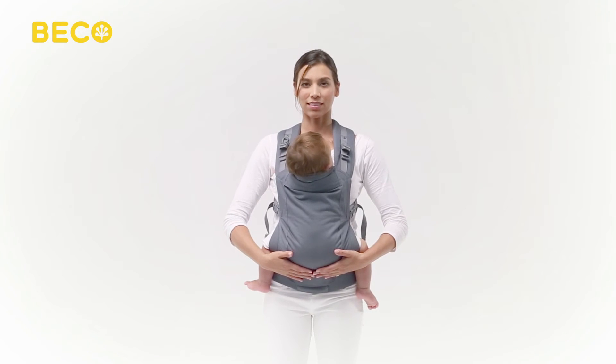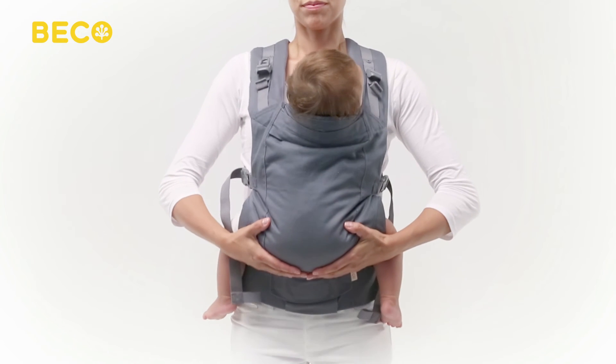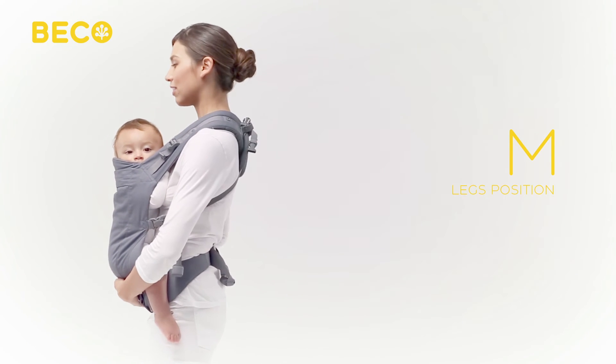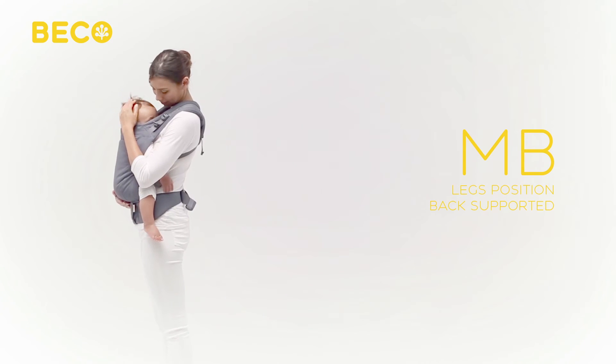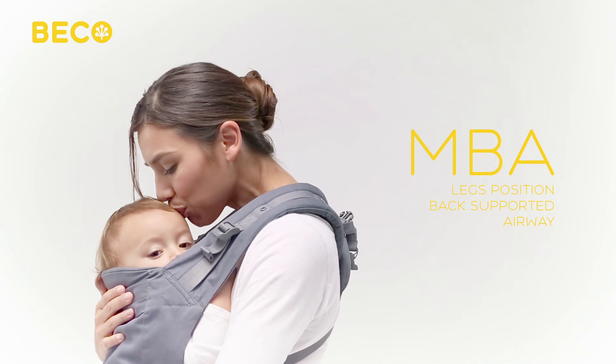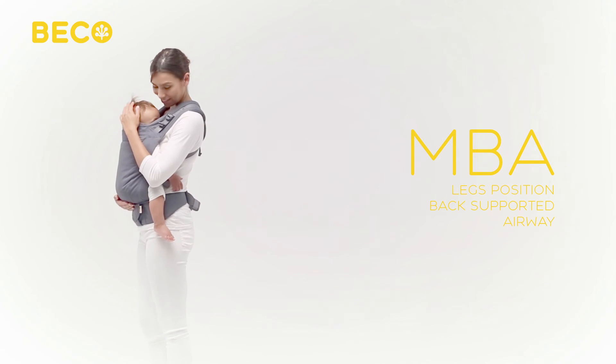Before you're ready to go, let's check your baby's seated position to make sure he's as comfortable and supported as possible. Your baby's knees should be parallel to or slightly higher than his bottom in an M shape. Baby should be sitting upright with his back slightly curved. It's important to check that your baby's airway is always clear — with baby close enough to kiss and in view, you can easily monitor baby's airway.